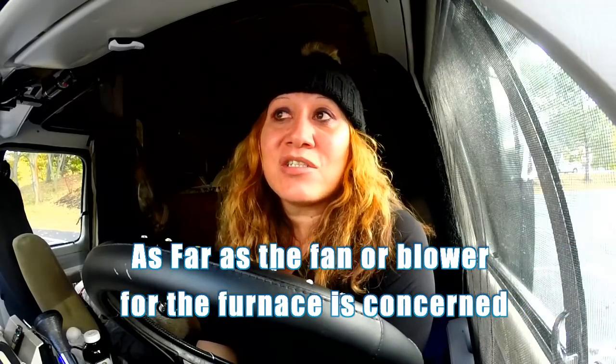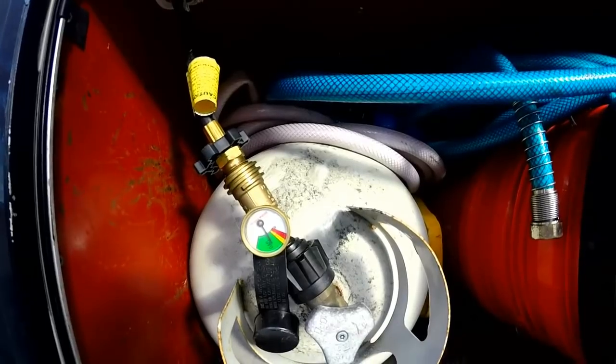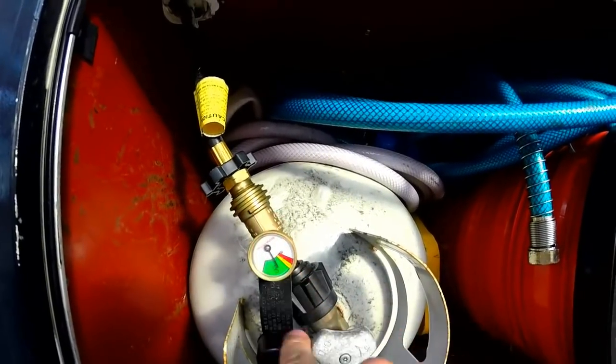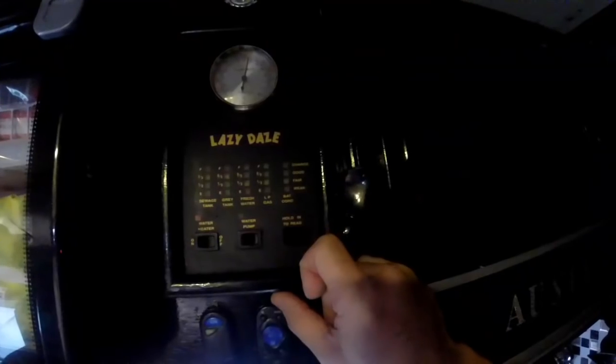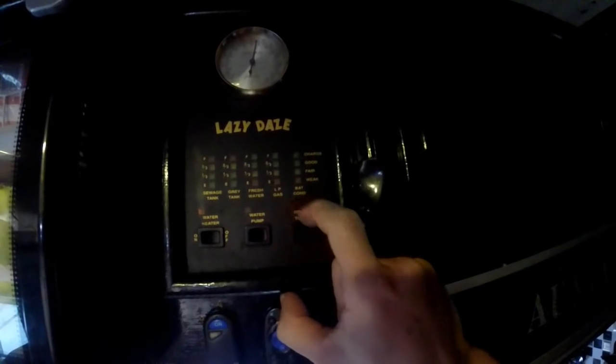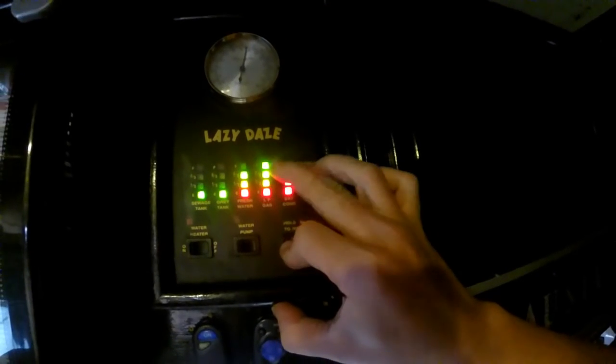I don't have a problem with that because I have my house batteries connected to four other batteries in my back battery bank, so I don't have to worry about it sucking down my power. It can be a power hog though. Now this portable tank has a gauge outside — as you can see it's in the green, so it's full. The gauge for the onboard tank is inside. Right here, LP gas — I just hit that switch and as you can see it's full.